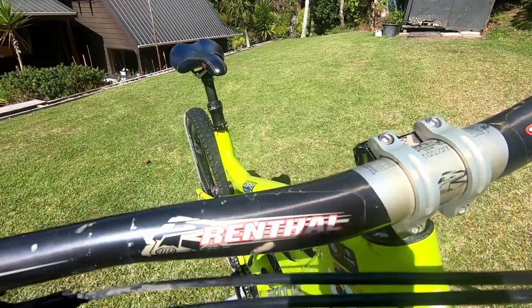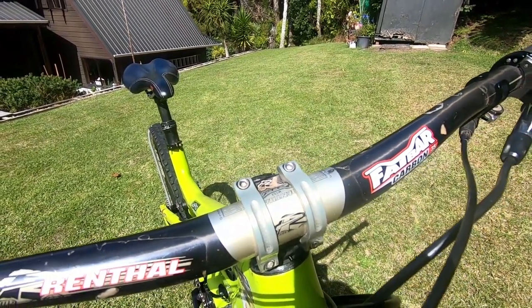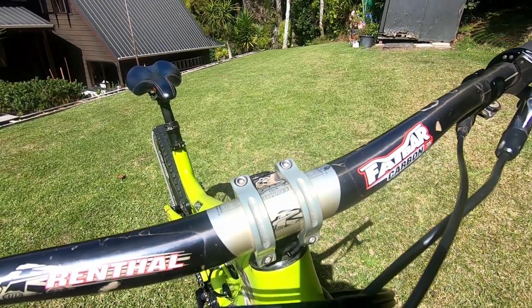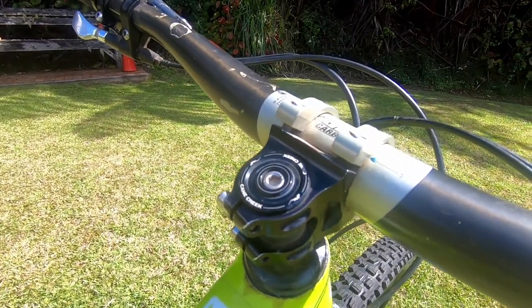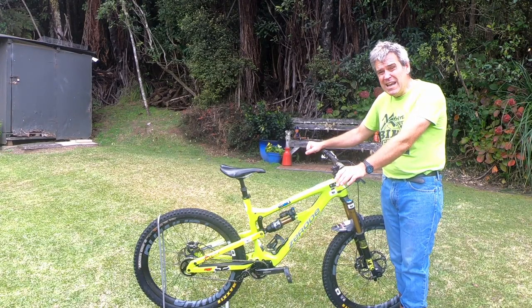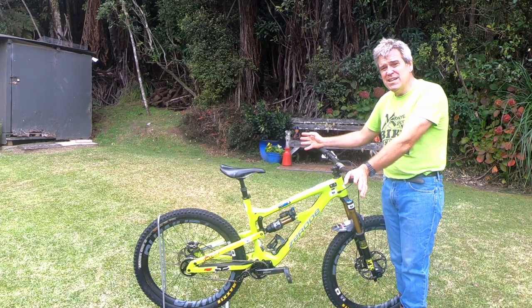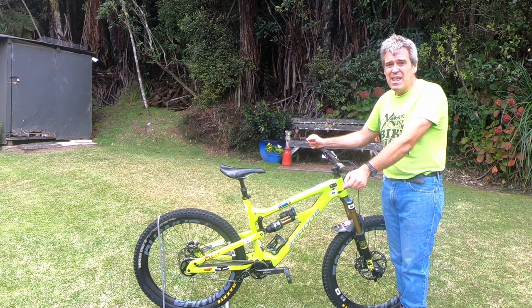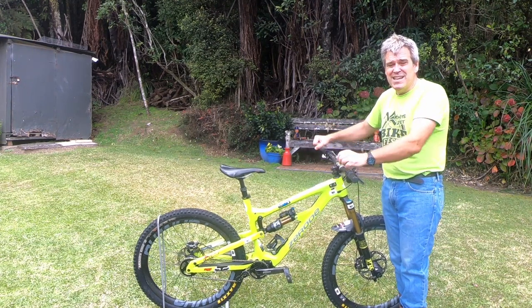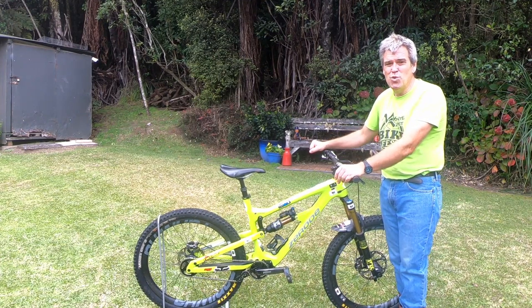The bars — got Renfell fat bars on there and a 35mm stem. Interestingly, this bike is a large. Before this, I'd never owned a large bike — I always thought I was a medium. I didn't even get to try a large of this, I just had to take on faith that I should have a large, and it was the right decision. Since I've been riding a lot of 29ers and longer reach bikes, this thing actually feels a little bit short when I jump back on it, and it almost feels as though I wouldn't mind a little bit more reach.